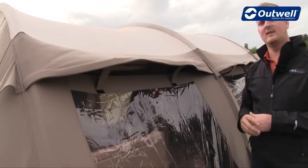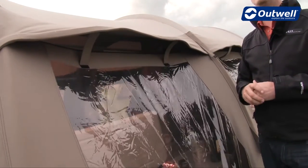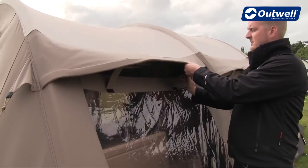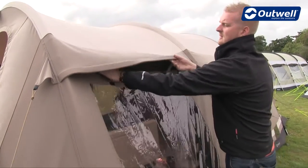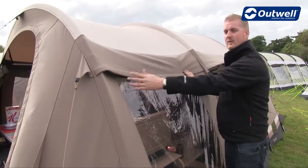You'll also see here that we have these ventilation panels, so again on warm days we can have these open allowing fresh air into the tent, keeping you a little bit more comfortable. But if it gets a bit too chilly, that's very simple to counter because we can just take these vertical tabs off and close down the ventilation like so.